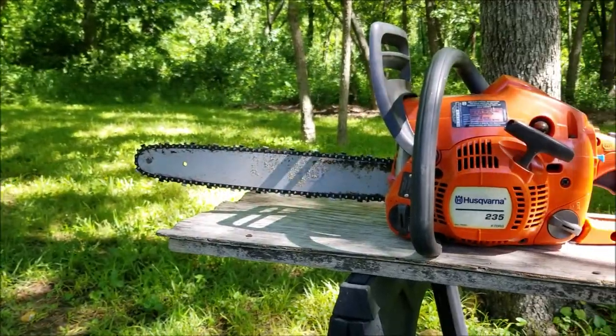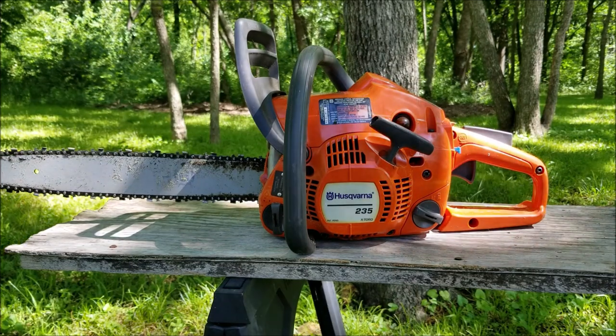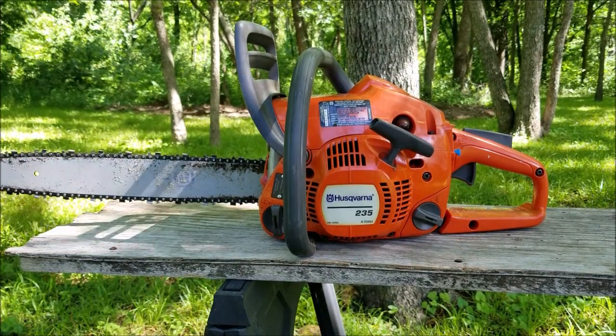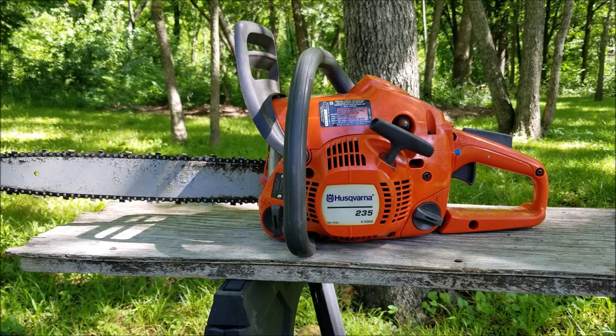What's up everyone and thank you for stopping by the channel. Today's project is this Husqvarna chainsaw and the problem is that it runs but it's leaking fuel from the top of the engine. So before this chainsaw catches fire let's take a good look at it, find out what's wrong with it and hopefully we can fix it.